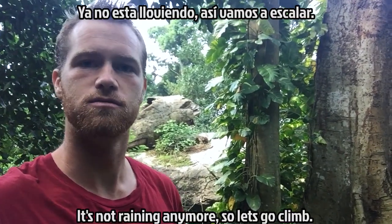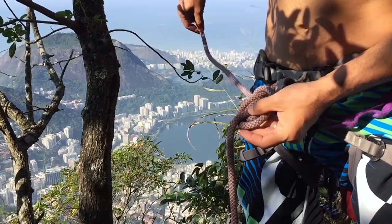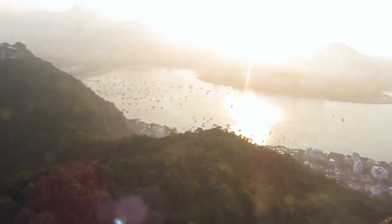Now it's not raining. So let's go to next week's Tuuk adventure. See you soon!